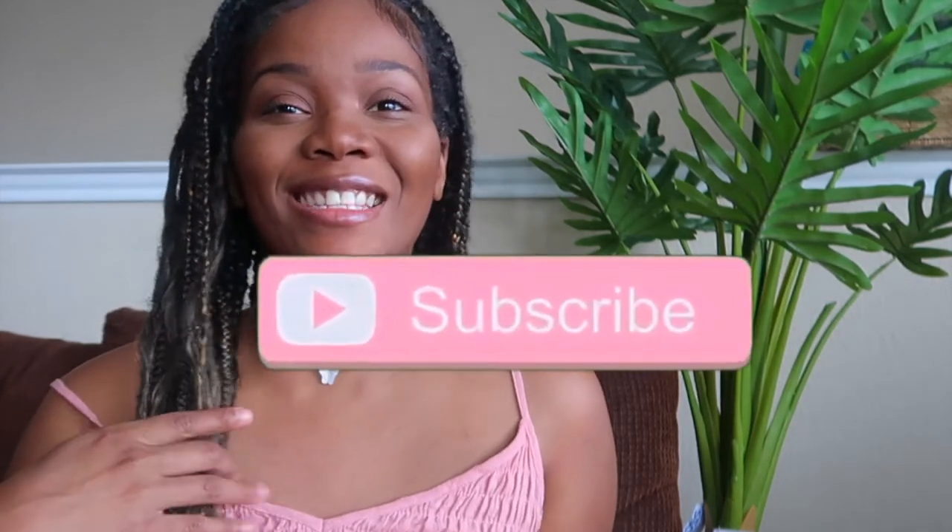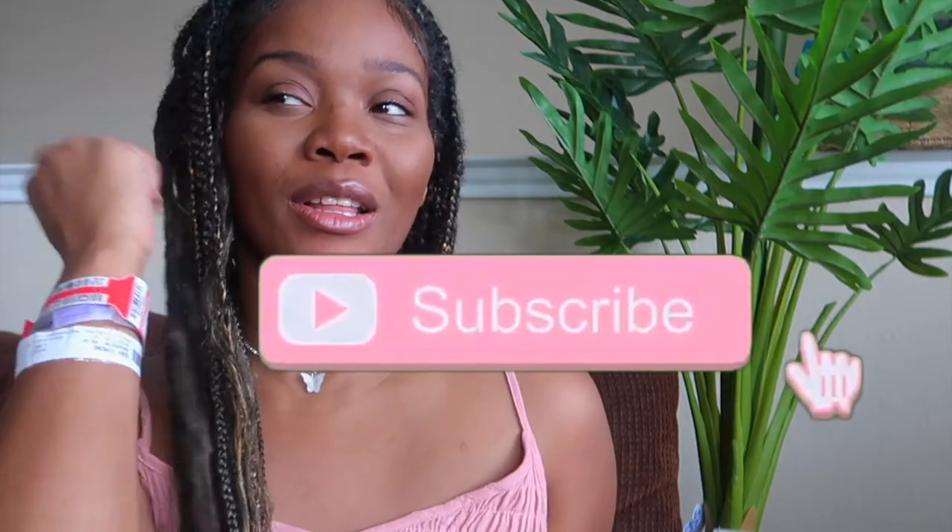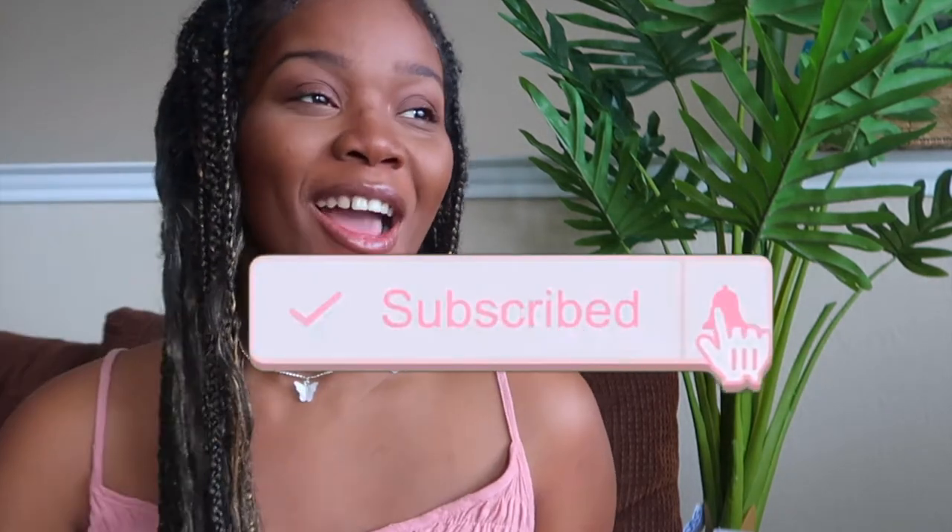Hey guys, welcome back to my channel! Today's video I am going to be doing a diaper bag review. I've been seeing this bag on Facebook a lot — it's basically the bougie bag or the extra mommy bag. I thought I would get it because it's such a good idea.